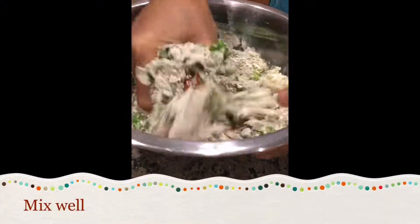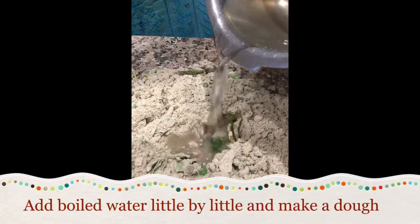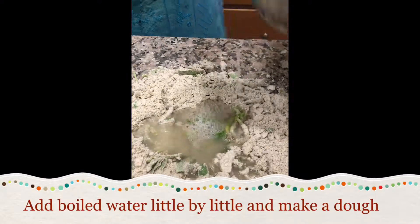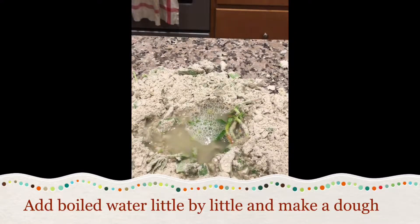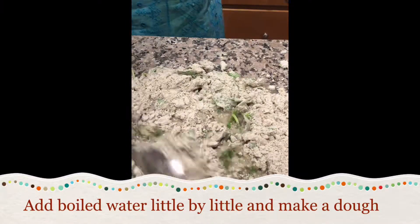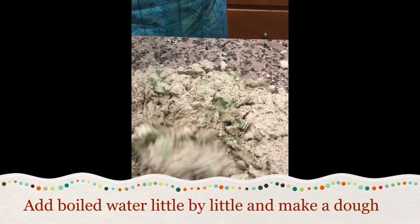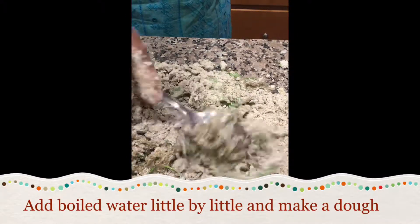To this add boiled and grated arbi. Since bhajra is a gluten free flour, adding boiled arbi gives a little stickiness to the dough. Add boiled water little by little and make a dough. You can also add boiled potatoes or half a cup of wheat flour, but arbi is a healthier version.